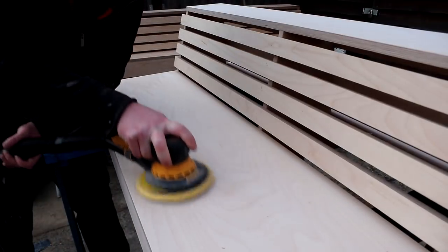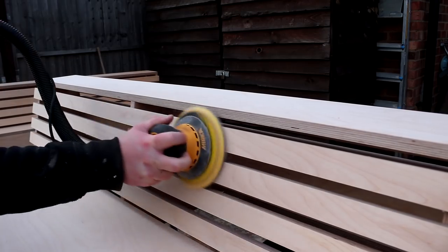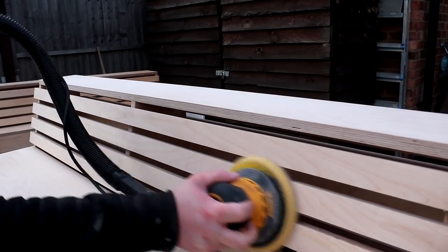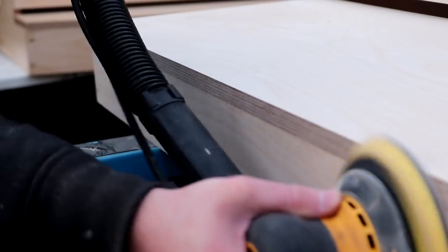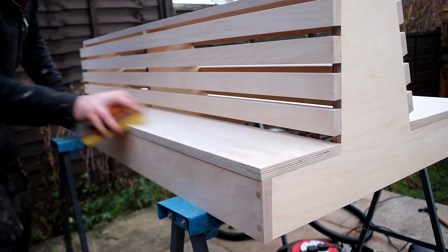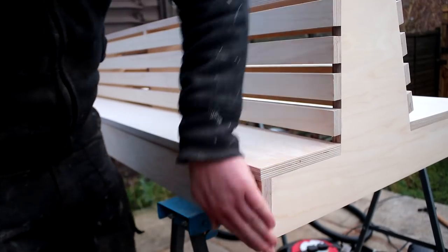I did some final sanding at 120 grit. The face veneer on this plywood was already pretty smooth so it didn't take much. I also made sure to sand all of the plywood edges, and then I did some hand sanding just to soften the corners and prevent any chance of the veneer splintering.